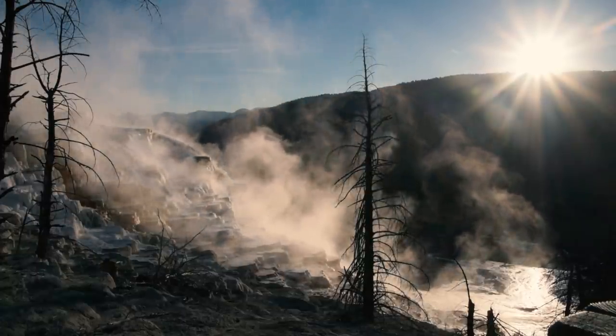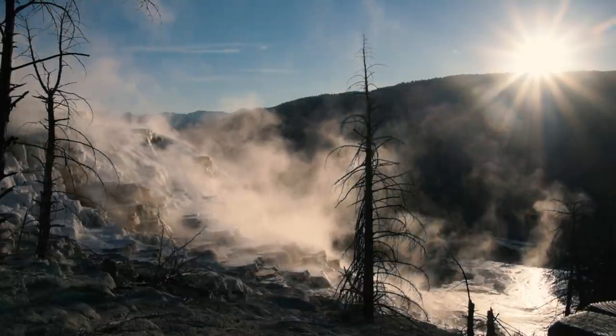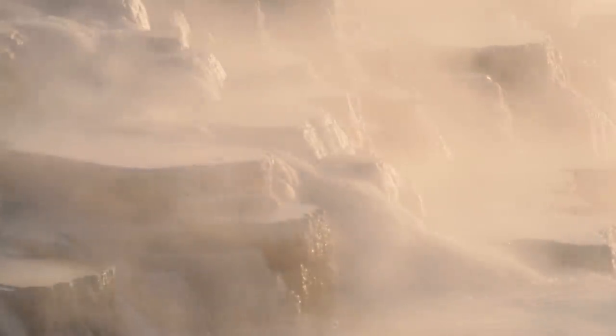When the sun crested over the mountain and hit Canary Spring, it was visually stunning. This park just doesn't sink in for a couple of days. There's something about it that just makes you go, alright, we're pretty small.